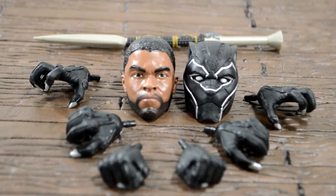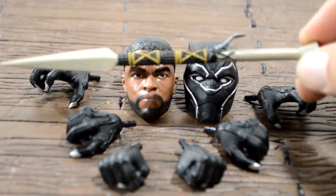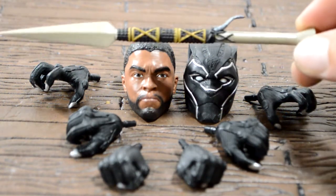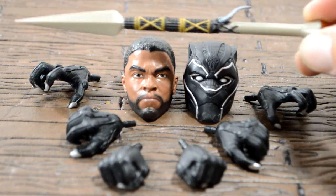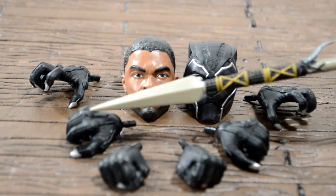This figure looks great, the accessories are freaking awesome. Let's take a quick look at his accessories, then we'll take a quick look at the figure. He comes with one staff — has really good detail in it, with yellow gold markings and a spear tip at the bottom.